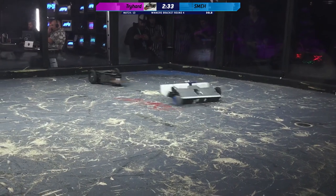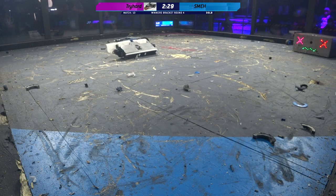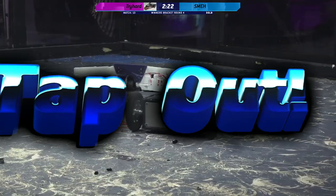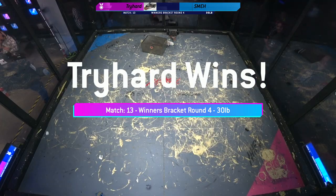Look at that — that wedge is a little bit bent. I believe that I've spoken too soon. Oh no! That's not happy. There's bits of plastic everywhere, and then Tri-Hard just dancing around Smech, ripping pieces off. Just ripping the pieces off, and there's a tap-out. Wow. Smart move on the part of Smech.